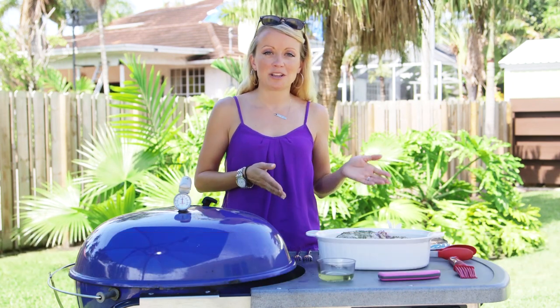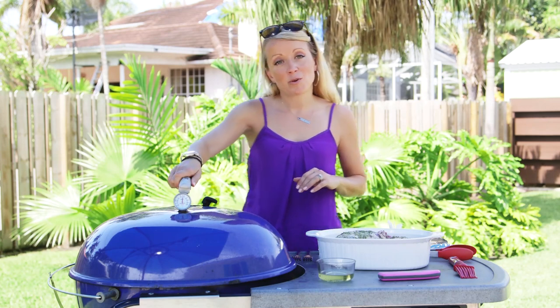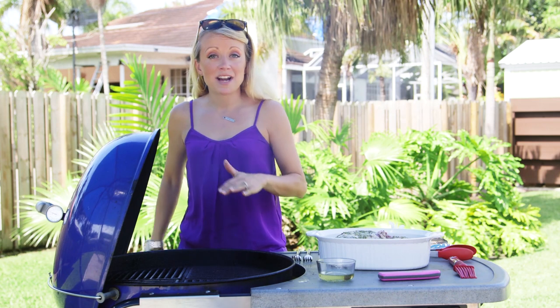Hi, I'm Robin Lindars from grillgirl.com. Today we are grilling with American Lamb — rosemary lemon boneless leg of lamb, to be exact. I have got my grill set up to 350 degrees, with direct and indirect zones.